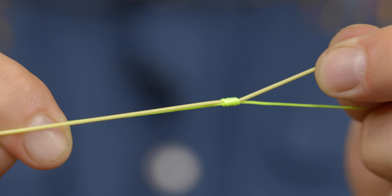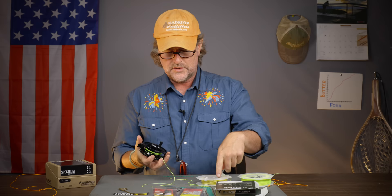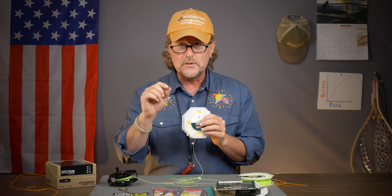Trim those tag ends close. Put a pen through the spool and start to reel on your fly line, making sure to get it nice and even. The last step is to put on a leader and go fishing. Most, if not all, fly lines these days come with a loop in the end, so you can go loop-to-loop — loop your leader on, tie on a fly, and go fishing.